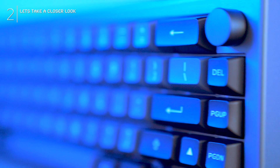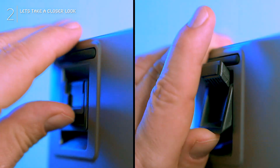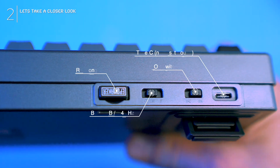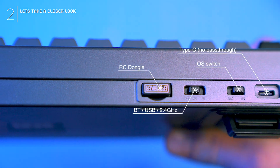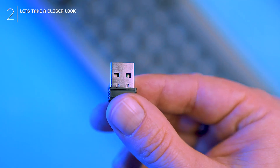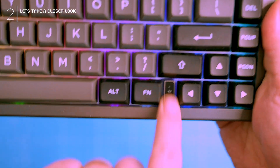Despite the plastic construction, think premium, not cheap — the case feels surprisingly sturdy. A double kickstand and rubber grips elevate ergonomics, while the back-mounted slider switches OS and connection modes. The USB-C port and dongle holder are discreetly tucked away. There's no pass-through options unfortunately, but I like the battery indicator in that little gap here.